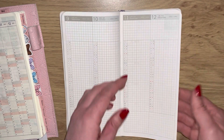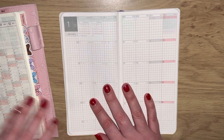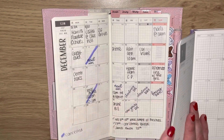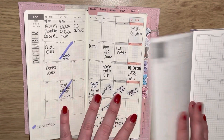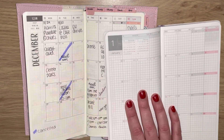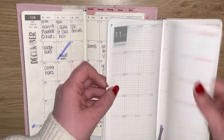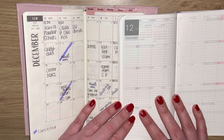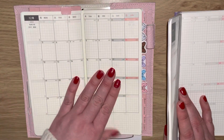Then we go into the months. This starts in December because this is actually a 2021-through-2022 planner, while the Hobonichi is purely a 2022 planner. You've got January through to November and December - all 12 months in here.